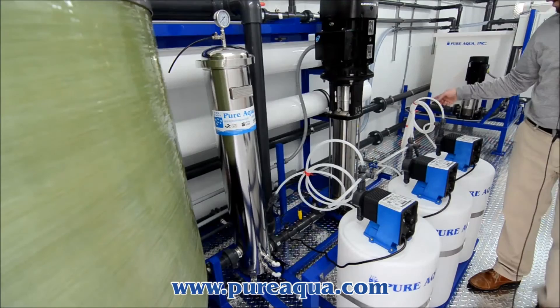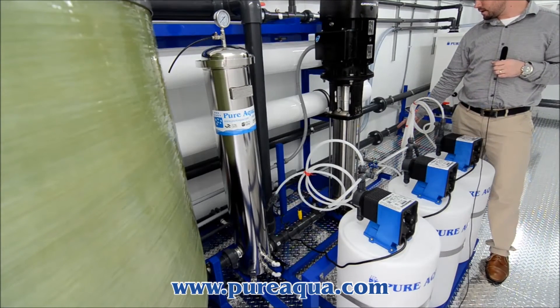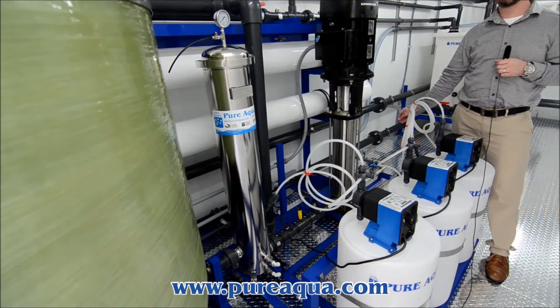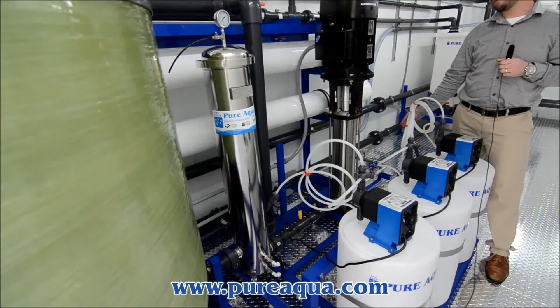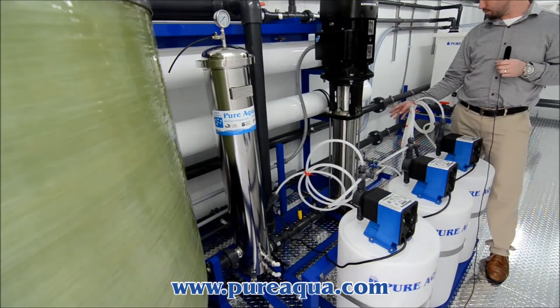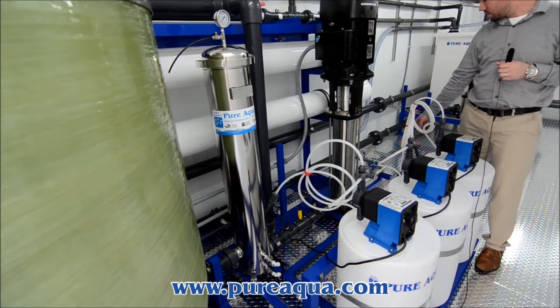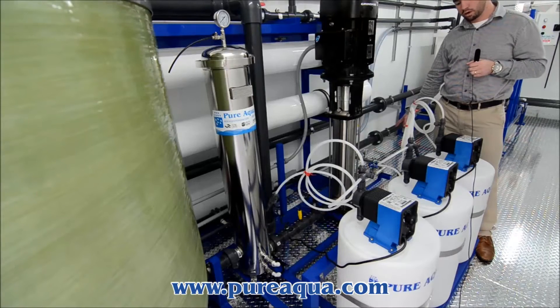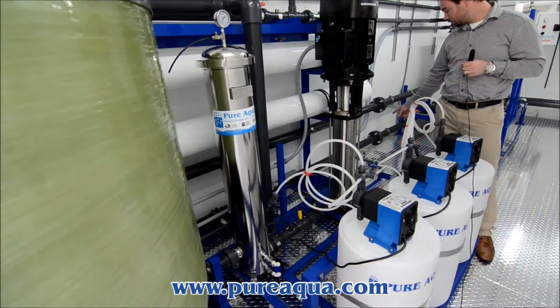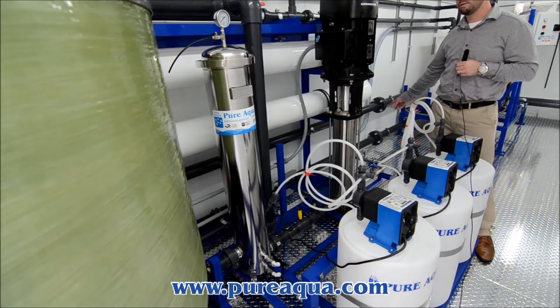After the system, we have a high-pressure switch that works in the same sense. When it reaches a certain high pressure that we have it pre-set at, it will shut off the system, protecting the system as well. After that, we have a pump discharge pressure gauge and a throttle valve for control of the feed water into your first membrane, as well as another pressure gauge for inlet pressure to the first membrane.